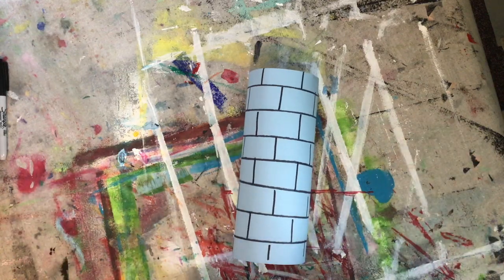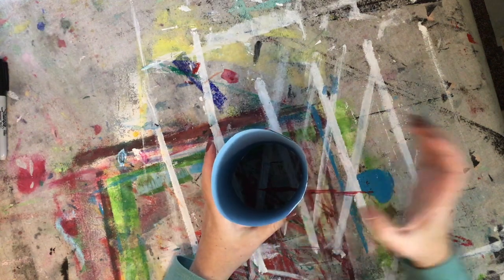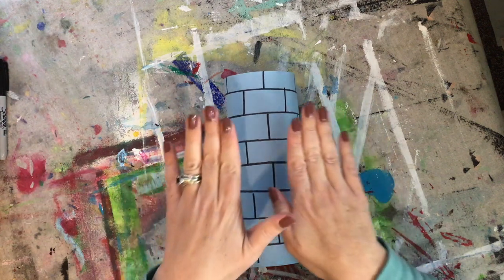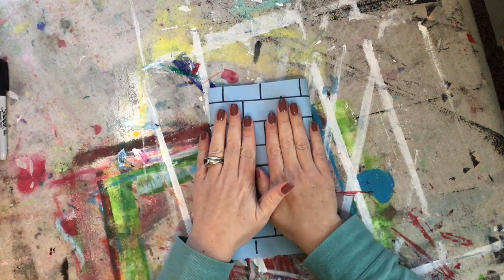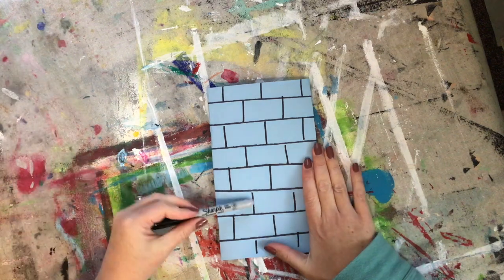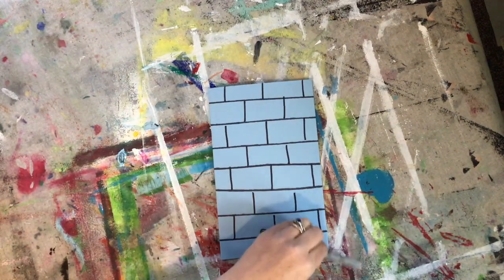You can already tell it's starting to look like a tower, but I don't want this tower to be round because I want to be able to connect other things to it. So in order to make it square, once the glue is stuck, you are going to squash it and rub those edges. And if you are using a Sharpie, the Sharpie works really well for creasing those edges.